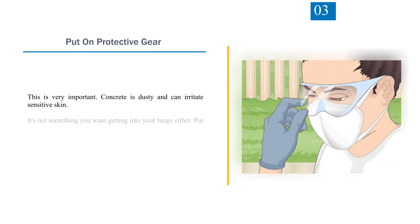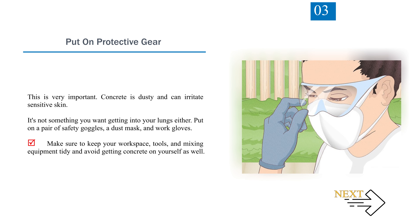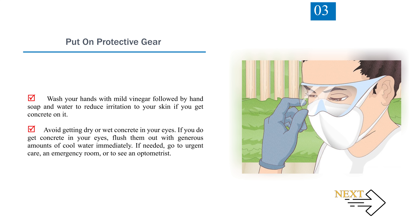Step 3: Put on protective gear — this is very important. Concrete is dusty and can irritate sensitive skin, and it's not something you want getting into your lungs. Put on a pair of safety goggles, a dust mask, and work gloves. Make sure to keep your workspace, tools, and mixing equipment tidy and avoid getting concrete on yourself. Wash your hands with mild vinegar followed by hand soap and water to reduce irritation if you get concrete on your skin.